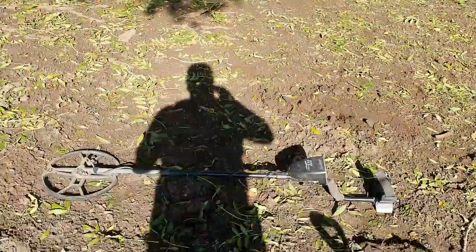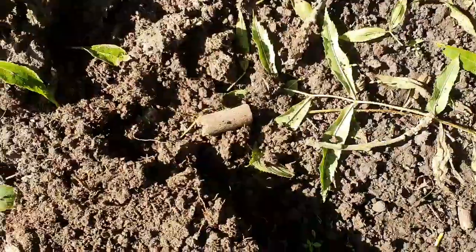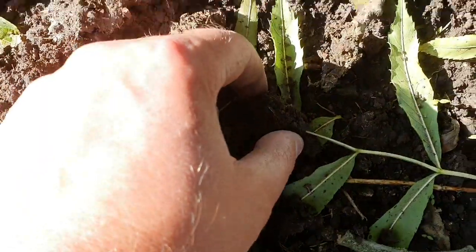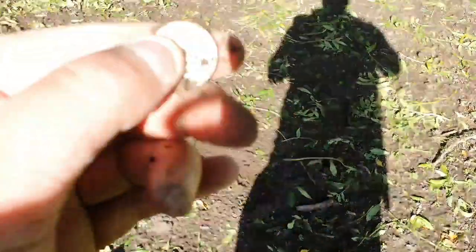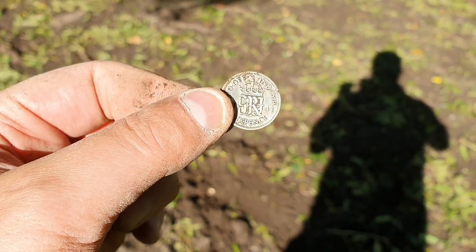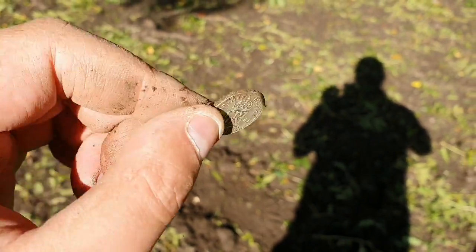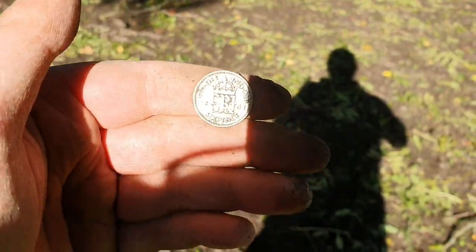Moving on to have a look in the next field — not found much in this one before, but you never know. That certainly did not take long. I've literally walked 10 foot from the gate — quite a dodgy signal, almost didn't dig it. There it is: another silver sixpence, only 50% silver. I always call these wartime sixpences because they're usually 1940s. So the last three coins I've dug have all been silvers.